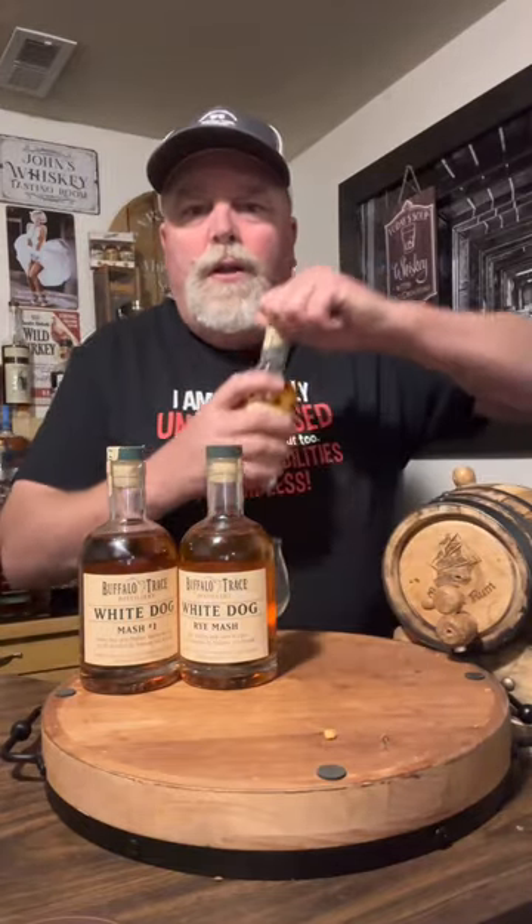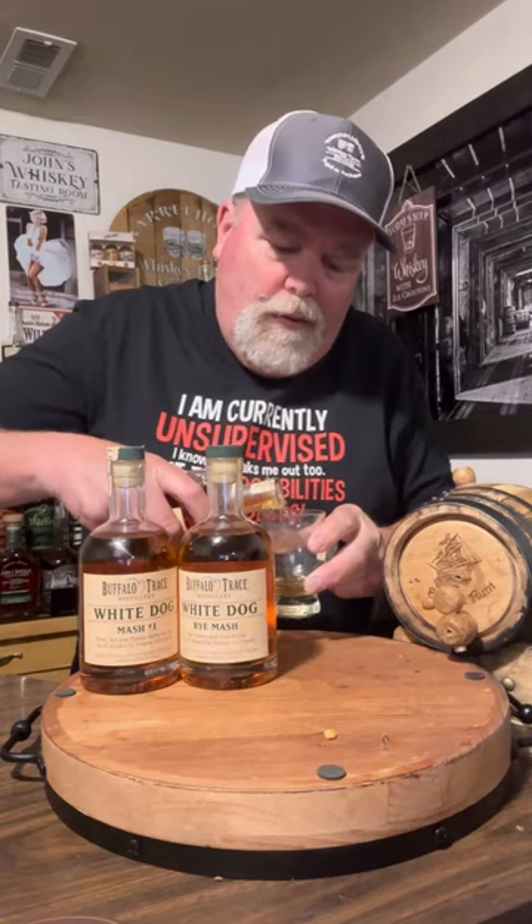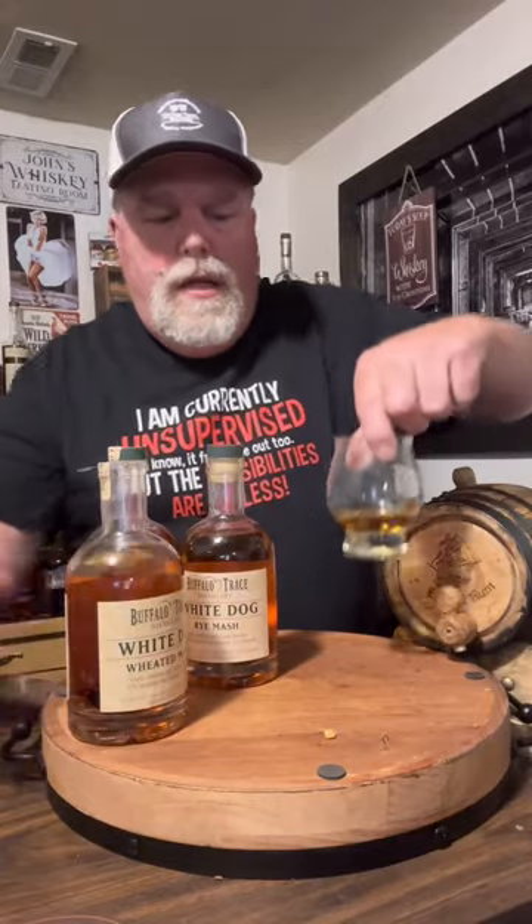They're all the same pretty much, so we're just going to try one. I'm just going to give it a little tiny pour. Great cork pop. I want to get a little bit on it to show the color.